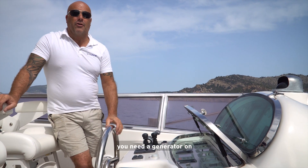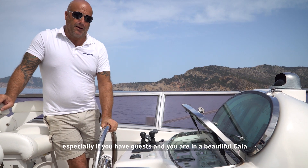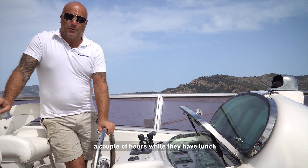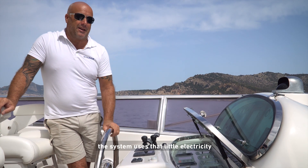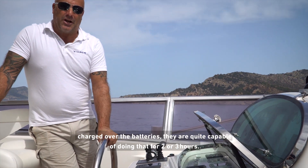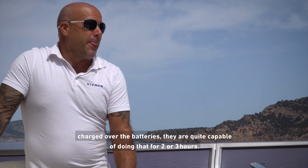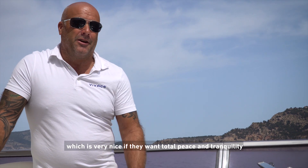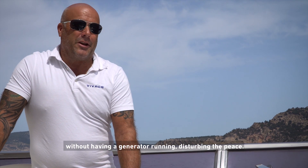On a lot of boats, to keep the stabilizers running you need the generator on. But especially if you have guests in a beautiful cove, we are able to turn our generator off for a couple of hours while they have lunch. The system uses so little electricity that we're quite capable of doing that for two or three hours.